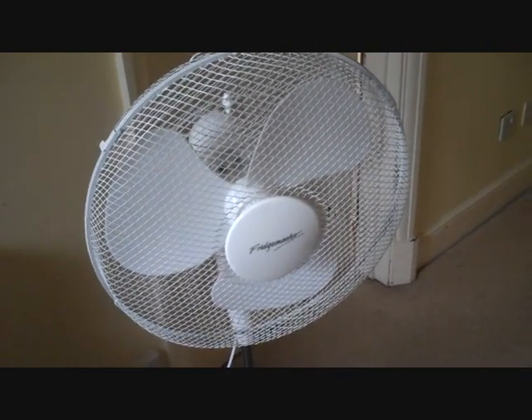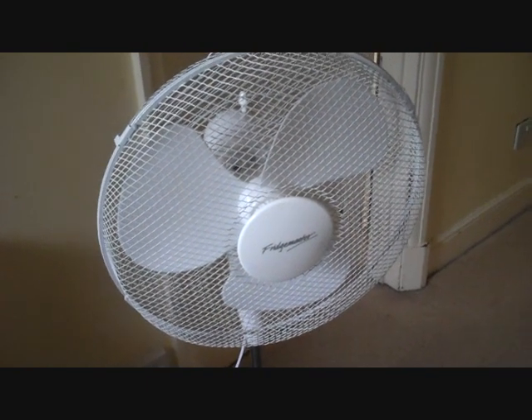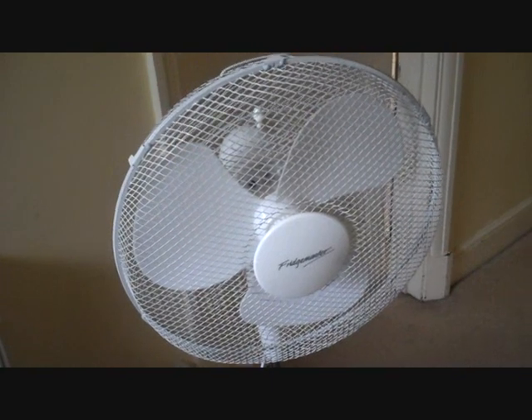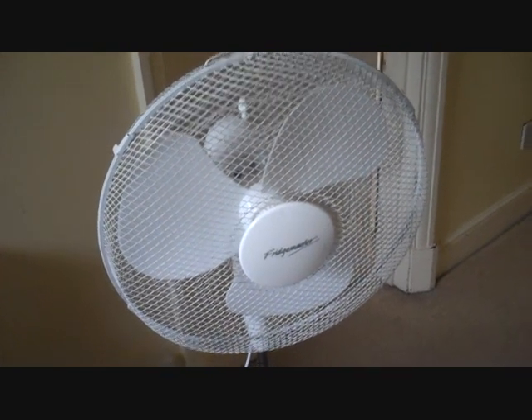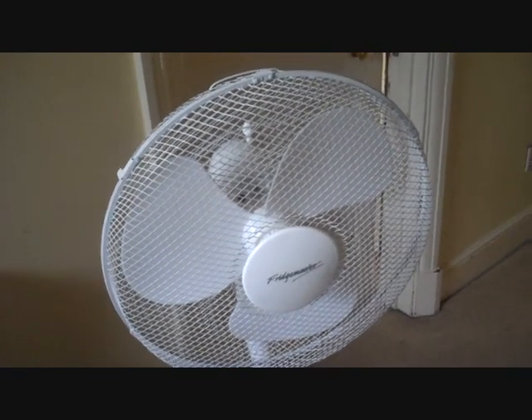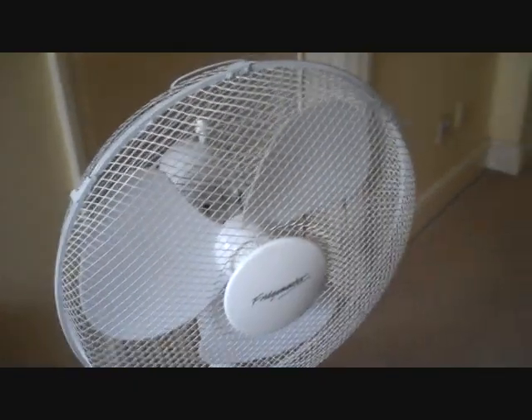Hi Youtubers. I've got a Fridgemaster 16 inch pedestal fan. The reason why I bought this one is because my brother's got the Proline pedestal fan in his room and my sister's got the other Fridgemaster pedestal fan in her room, and this is going to be my one for my room. So this is going to be my first test of it.